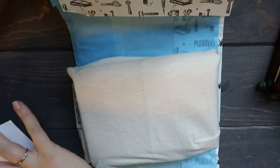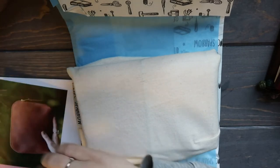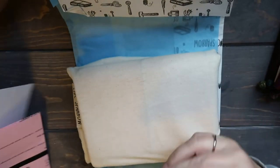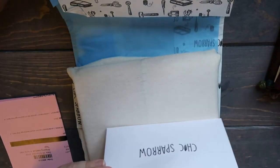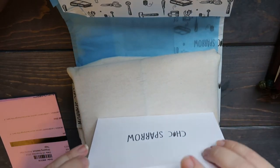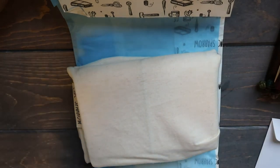What sticker did I get this time? This is my third Chic Sparrow order — third, yeah, third. This is the sticker I got this time, super pretty. The usual postcard and my invoice, and so what I got was...